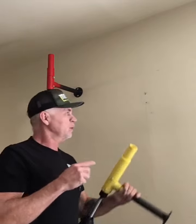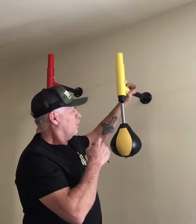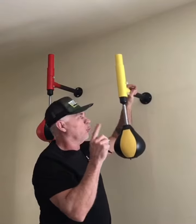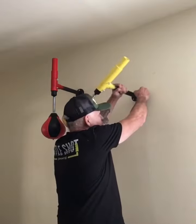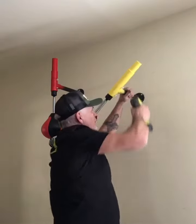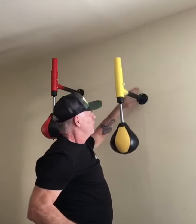Installing our Spring Bag Pro is pretty straightforward. First we're going to find the center of the stud. Then once we find the center of the stud, we'll mark it. Once we mark it, we drill a 7/32" hole — just one hole to begin with. Set this in here and tighten it up.